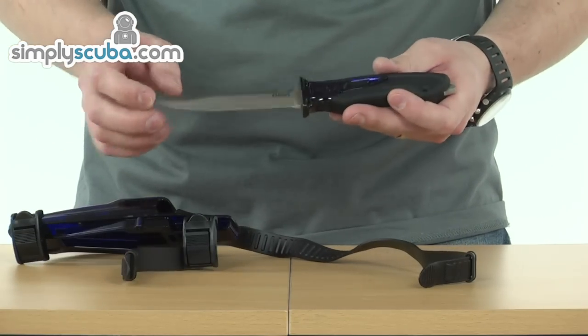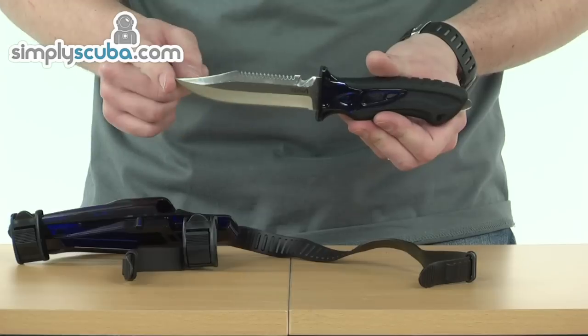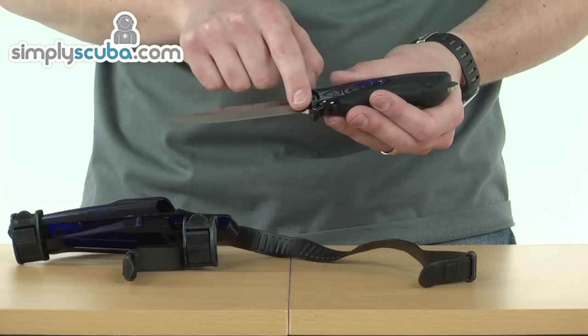It's a steel blade, great for rust prevention. As you can see, this one's the pointed tip, so it's got a nice short point on the end. We've got a standard blade all the way along the bottom.